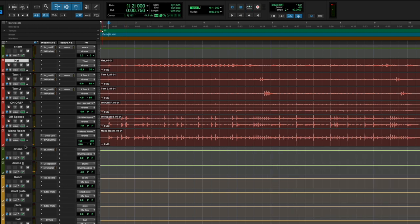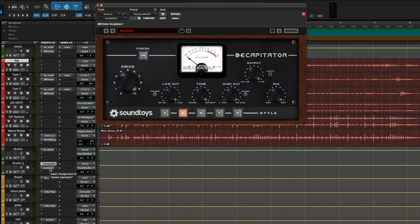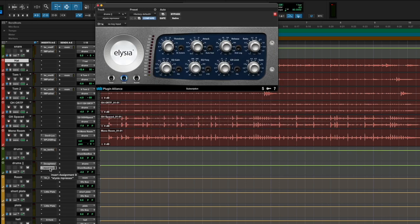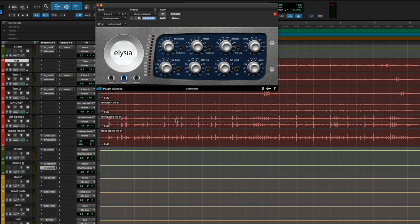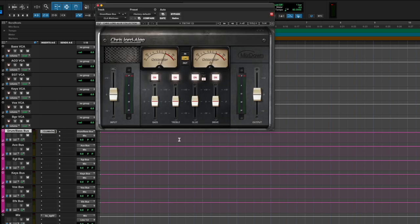Other than the drum compression, this is more of a SSL G bus compressor with a decapitator on the parallel bus. I'm actually trying this Elysia stuff - I don't know what it is, but it sounds pretty cool and it's got a good squash factor to it. And then of course my CLA mix down, but I like it, it sounds good.